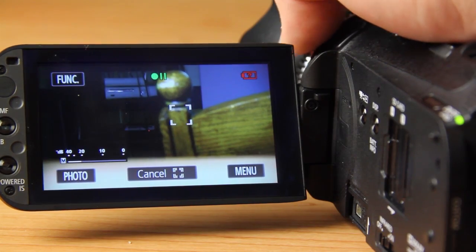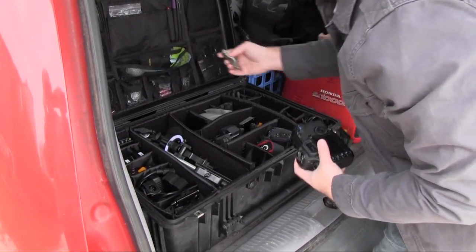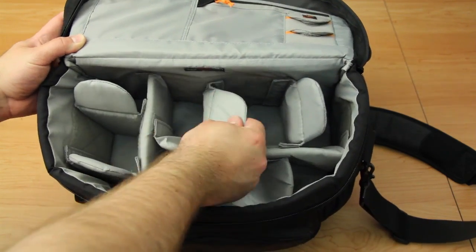In this week's episode, I review the Canon XA10. We talk about the rule of thirds and go over different camera bags to keep your gear protected. DVTV starts right now.